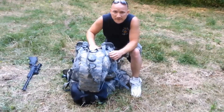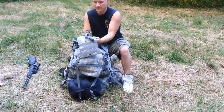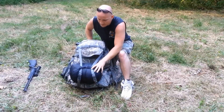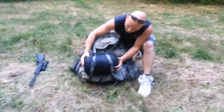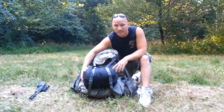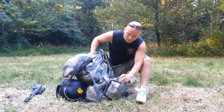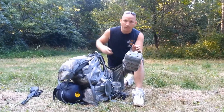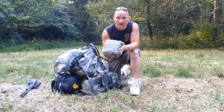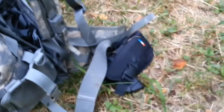Working my way around the outside of the bag, I've got a CamelBak three-liter hydration water bladder. On the bottom of the pack is a Mountain Hardwear Lamina zero-degree synthetic sleeping bag. On the side here is a Condor rip-away blowout bag — basically a trauma bag. I already made a video review of this blowout bag so I'll just set that to the side.